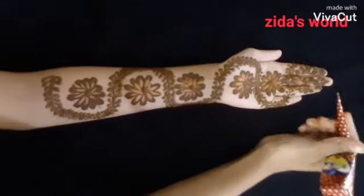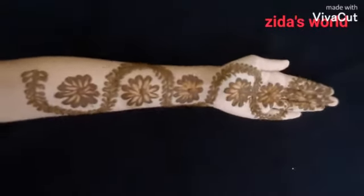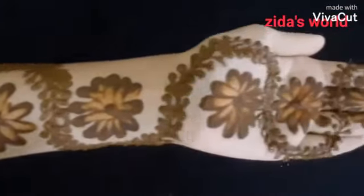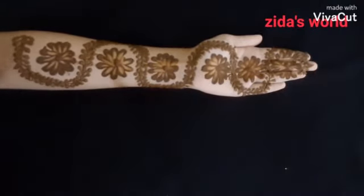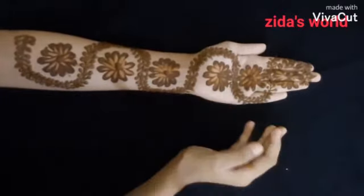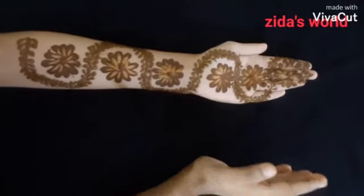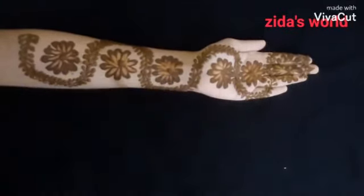Okay, let's get started. We are ready to do this. Like, share and subscribe. I love you. I pray you may comment and learn more. Thank you for watching this video. See you next time. Bye-bye. Take care.